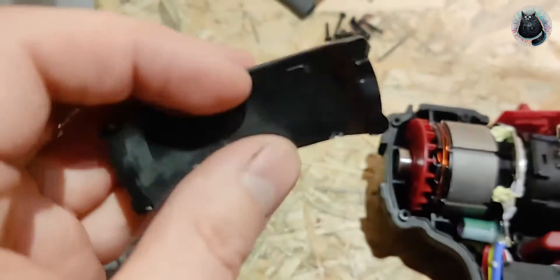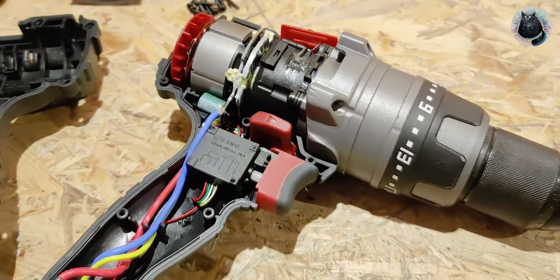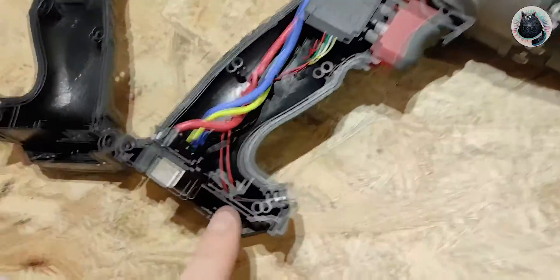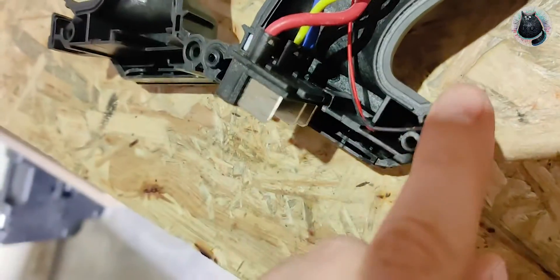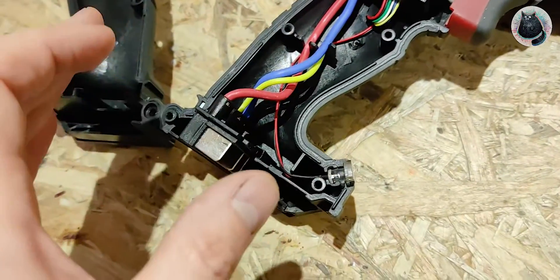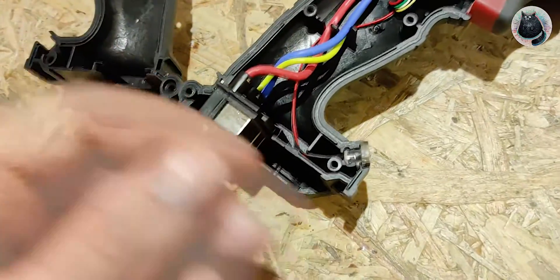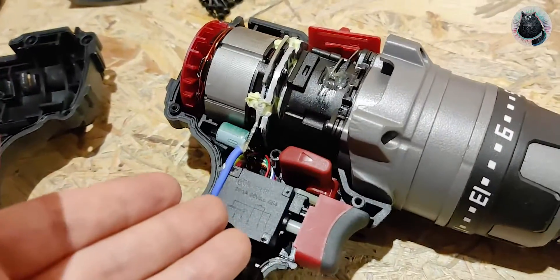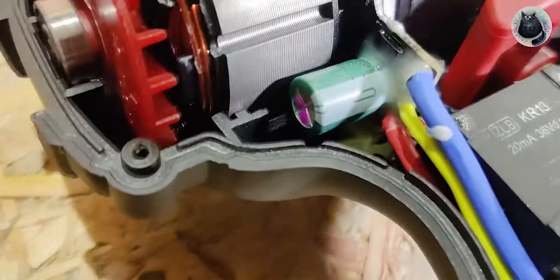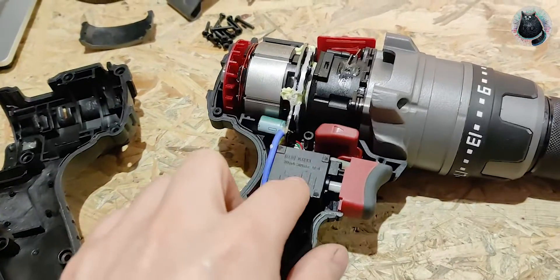Don't make the same mistake as I did if you're planning on doing this. It is actually quite interesting how this drill with hammer function doesn't have any circuit board here - this is just the connectors and the light, that's it. With the impact wrench, the board in the newer one is completely covered in resin, which is really bad because nothing can be tinkered with, altered, or fixed in the future. But in this drill, the circuit board is apparently just on the motor itself, and the rest of the features are in the switch itself.